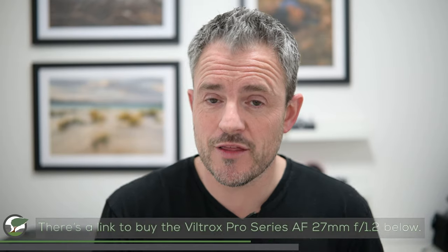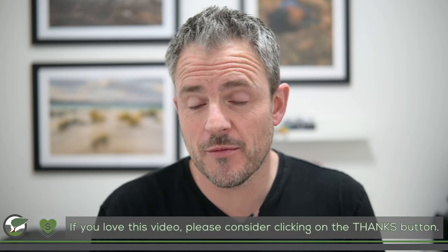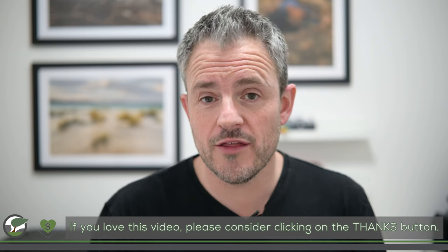If you want to pick up one of these lenses I'll include a link in the video description below. I'm just about coming to the end of this video — I hope you enjoyed it and liked learning about the new Viltrox Pro lens. I hope you enjoyed seeing me out in the landscape capturing photographs, and I know some of you love seeing pictures of Monty — that's why I included three of them. I'll pop up playlists of my other Viltrox lens reviews and another playlist too. Thank you for joining me and I'll see you in the next one.